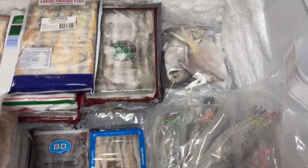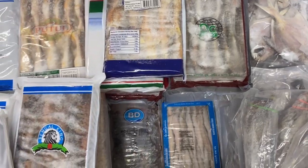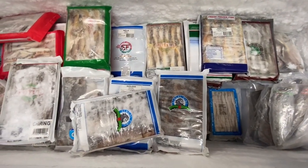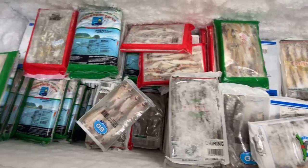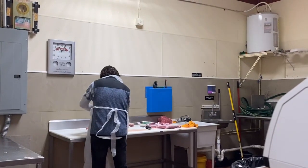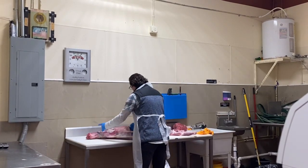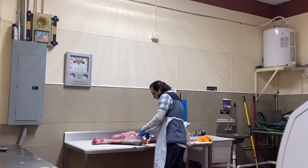Fish is frozen here. Like this, fish is frozen. I think fish is frozen. And this is fresh meat. Here we have fresh meat.